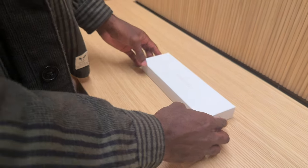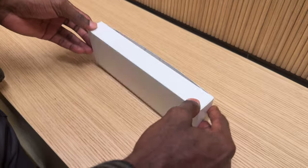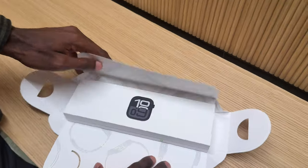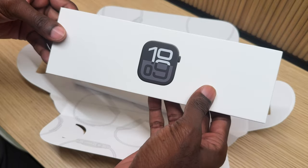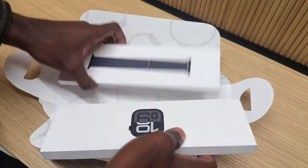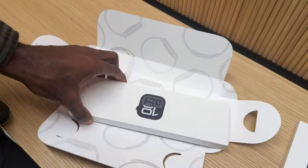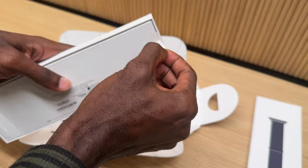Let's get into the unboxing. The box comes in a recyclable cardboard design, and we have these tabs to open it up, which is standard on all Apple watches. When you open the box, you get two individual separate boxes — one for the Apple Watch and one for your watch strap, which you chose within your individual configuration.